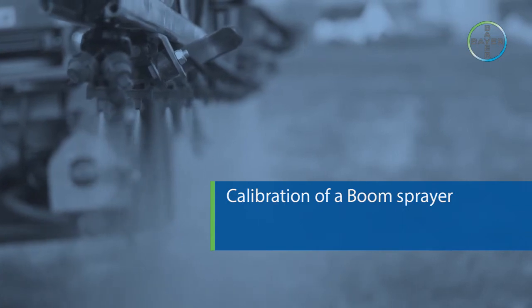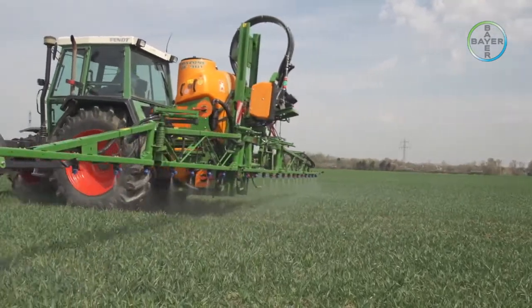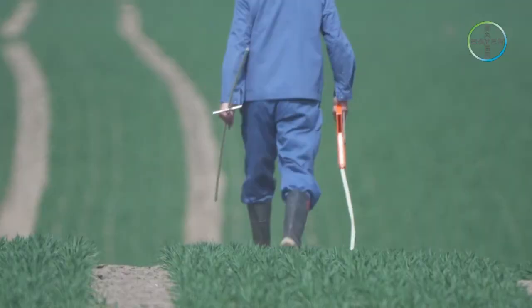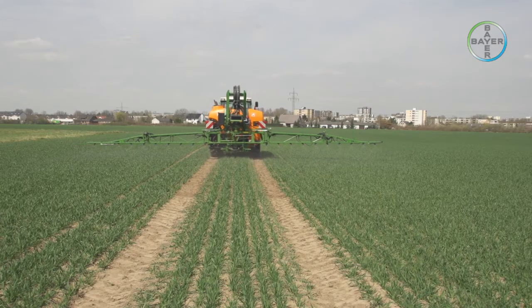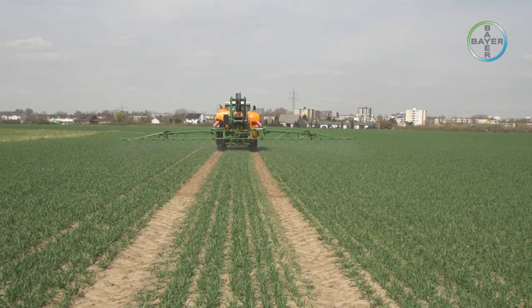Calibration of a boom sprayer. To ensure crop protection products are applied at recommended dose rates per hectare, accurate calibration and correct use of spraying equipment is essential. This short movie will demonstrate how a mechanized field sprayer can be calibrated before being used in the field.